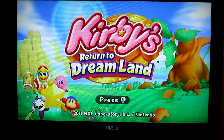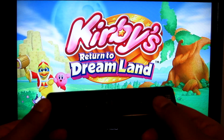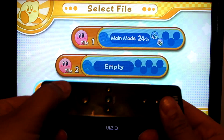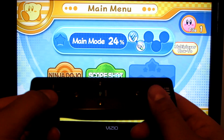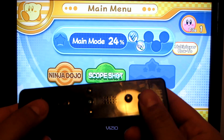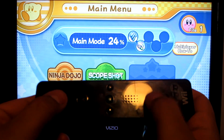For some reason every time you start up the game it'll freeze at the menu. I'll show you here right now — it's all fine in the beginning, you can play it. But every time I start my game again, I press 2, go to the main mode, and it freezes. As you can see I'm pressing buttons and it's not going — it's obviously frozen.